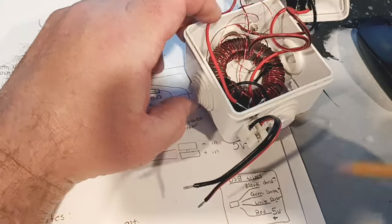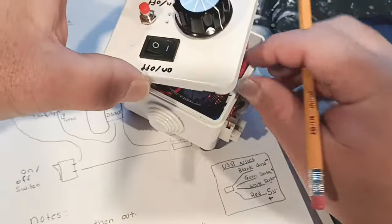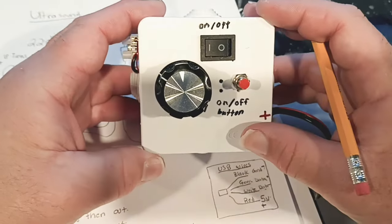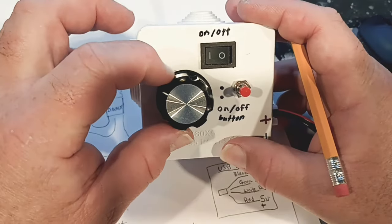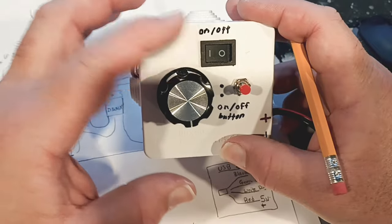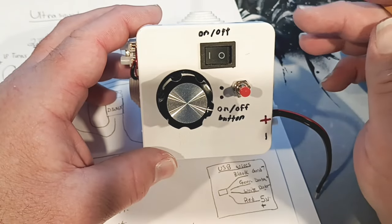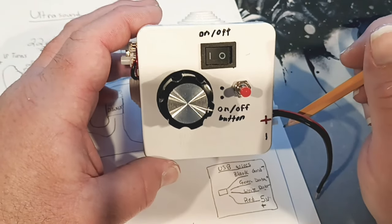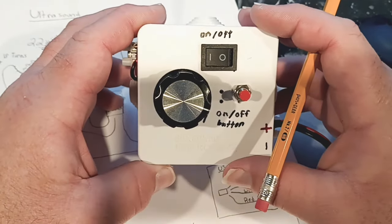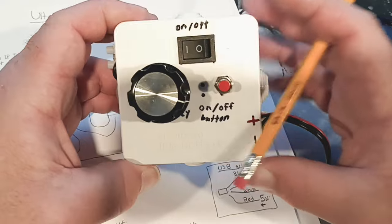So you've got your input on one side and output on the other. I'll try to find this little box because I think it's neat and convenient. We've got our on and off, our little button, and this is the potentiometer we're using. As you can see, this thing turns a lot more than I initially said. Anyway, this is the ultrasound circuit for our gravity flyer.